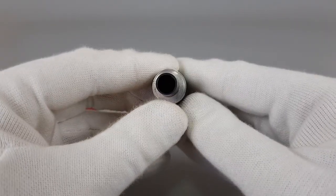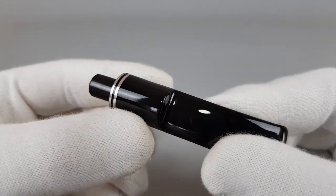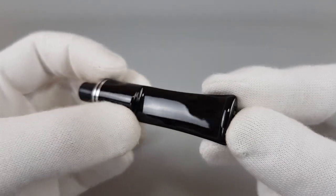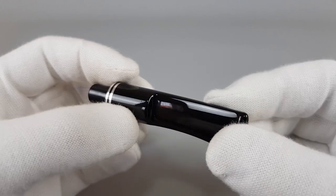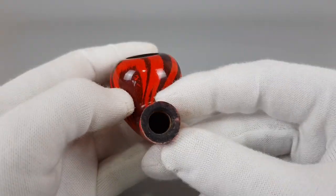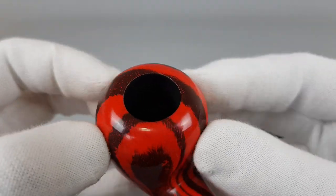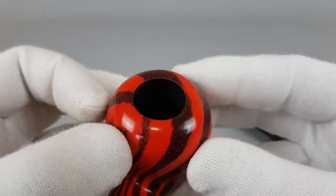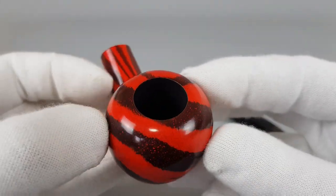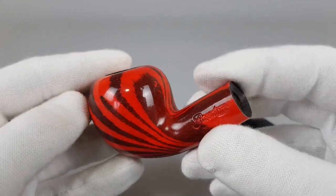Now let's start with the stem this time. It's without pipe marks, as new, looking great. The rim edge is flawless, the same goes for the chamber walls. Quite thick briar.